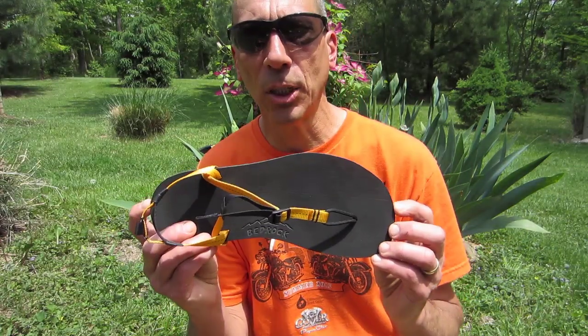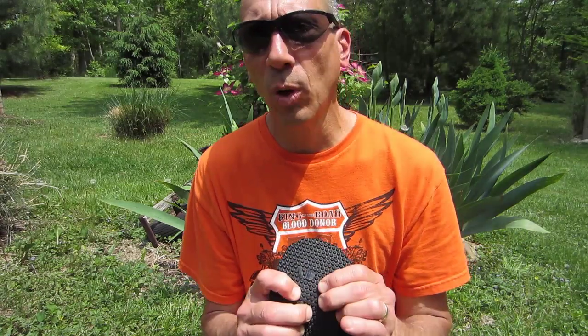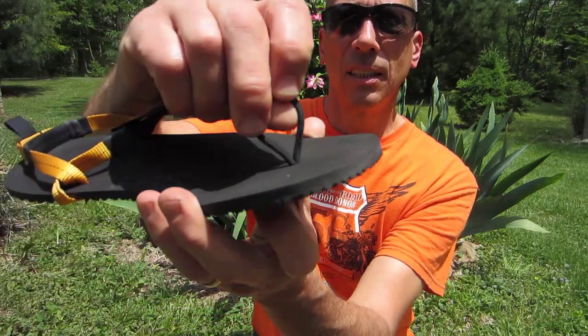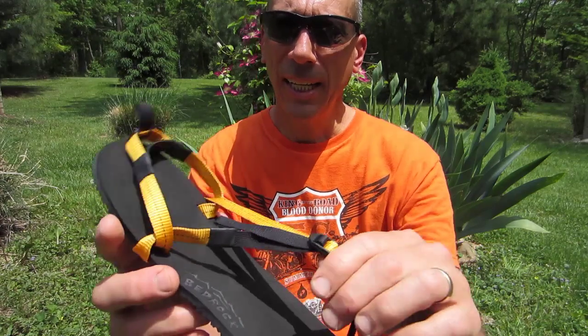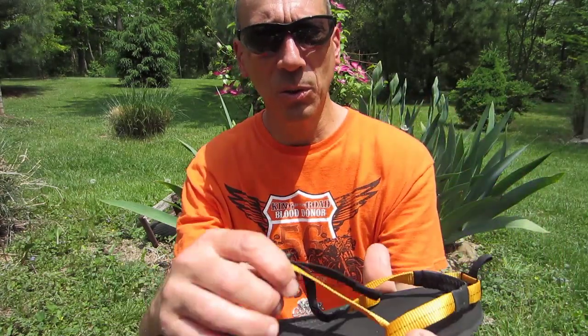The first model I'm trying is the heavier version of the Bedrock sandal. These just came in the mail yesterday in an envelope, much like the Xero shoes. I really like how they feel so far. They are thicker — eight millimeter versus six millimeter — yet they feel lighter. I really like this toe post that sort of spreads the leverage out a little bit; it feels really nice on my toes. I like the new lacing system, especially the flat part on the back of the heel.